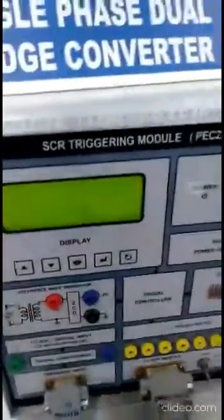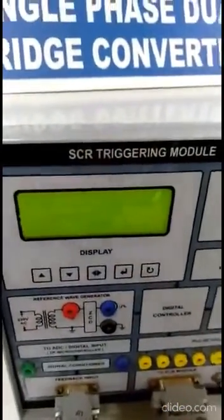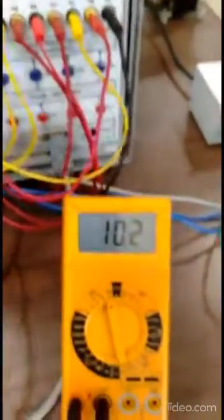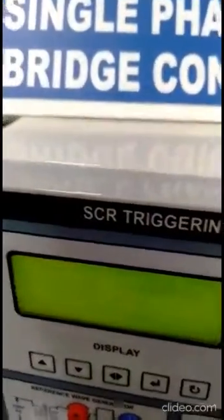Now let's change the firing angle. The firing angle is now 140 degrees. As the firing angle is 140 degrees, the conduction period of the thyristor is reduced, so the output voltage will be reduced. The output voltage is now 770 volts — confirming the output voltage is reduced as expected.